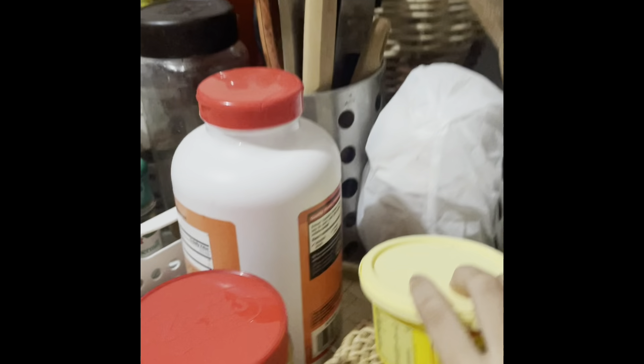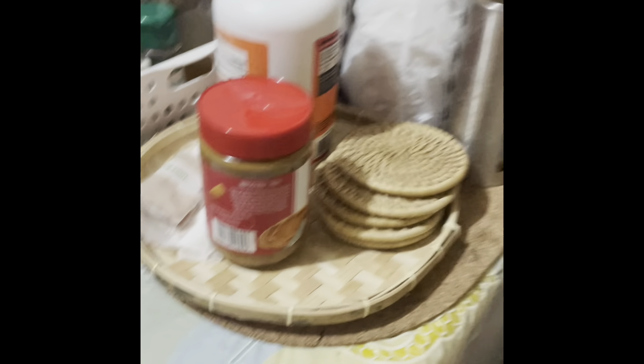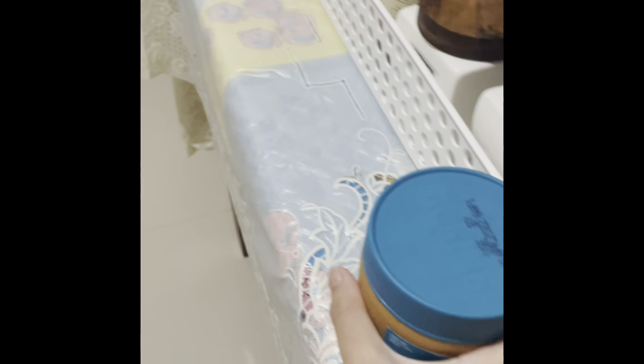We're going to start with the Skippy. Wait, I need to put this somewhere else so I can get the Skippy. Here's our Skippy. We're going to go across to the counter. Let's get the others and go get some bread.